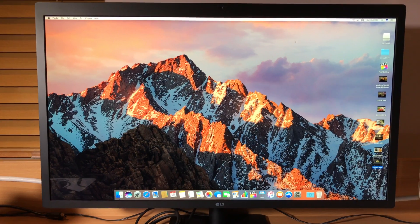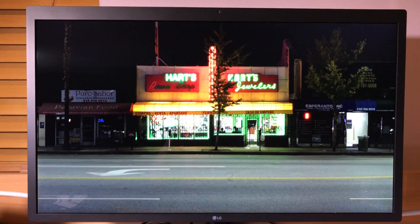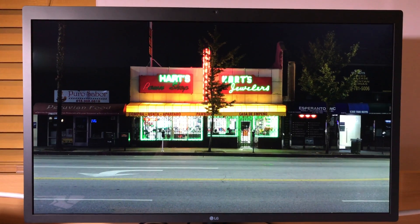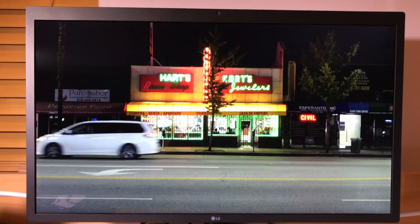So let's take a look at it. It looks pretty good. What really got me excited was when I started playing back 4K video from the A6500 — it looks stunning on this LG monitor.